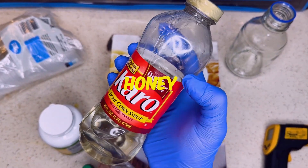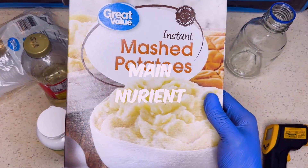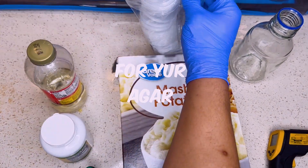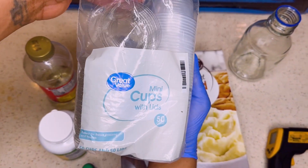You're going to need you some Karo syrup too. If you got some honey in the cabinet, you can use that. Now these mashed potatoes, they're going to be your main nutrient source. Get you some ketchup cups to pour your agar in. Great Value is 0 out of 10 — I don't recommend it. You're going to see why later in the video.